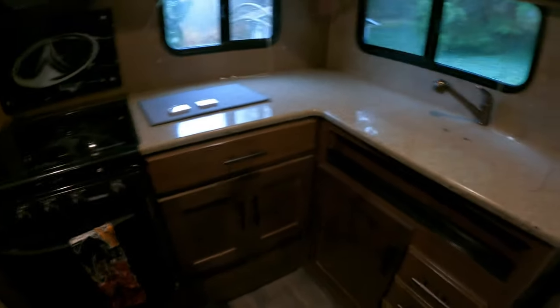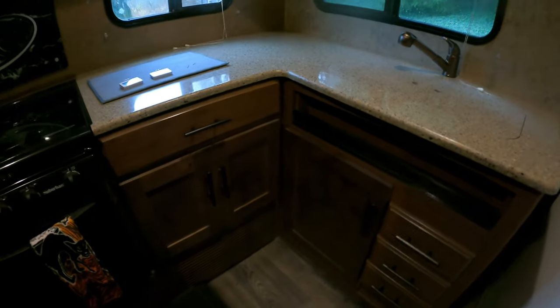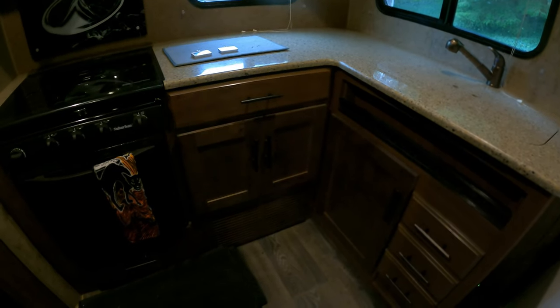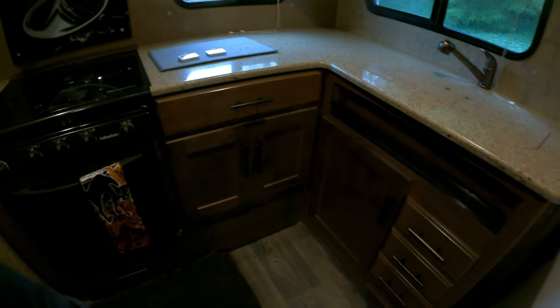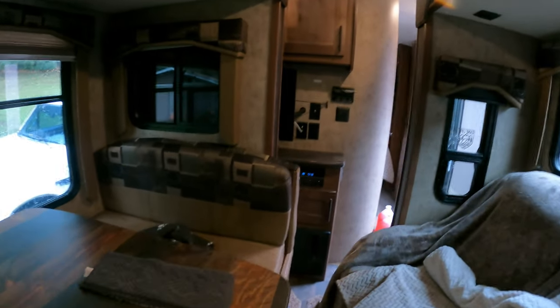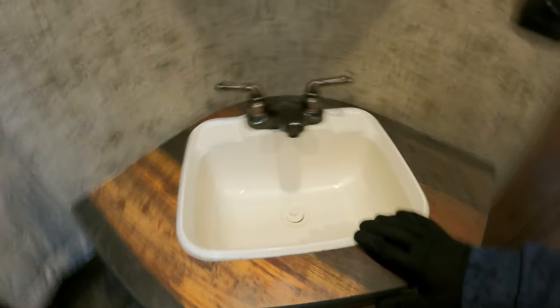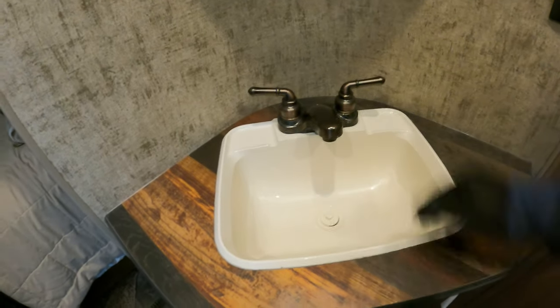Now we're going to make our way inside the trailer. There are a couple of things we're looking for. You'll need to locate the back side of the hot water tank — there is a bypass valve, so look for that. You'll also want to locate your water pump, and connected to your water pump there should be an inlet tube. That inlet tube is what we're going to place into the antifreeze jugs. Start at the far end of your trailer — the furthest faucet or item, the shower or whatever is furthest — and go ahead and open up the lines.